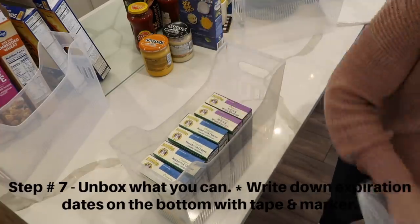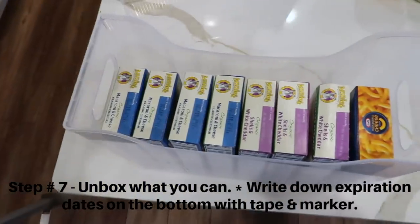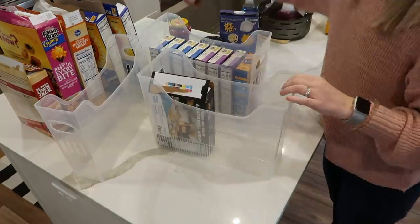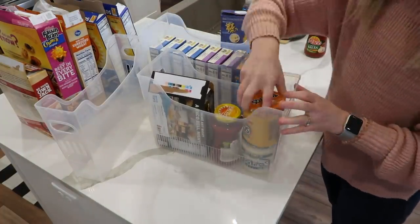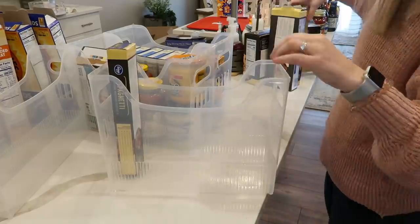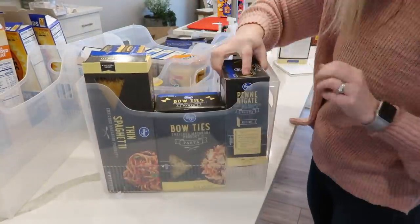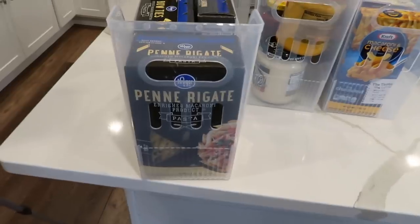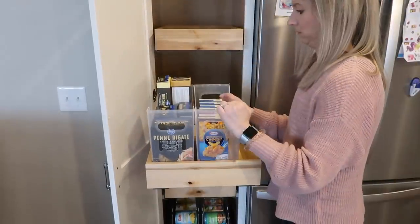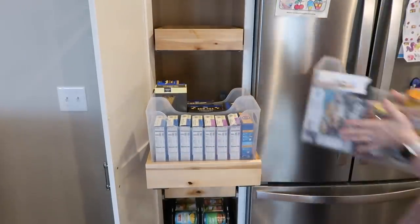Step seven is to group things together and put them into containers — box what you can. You can write expiration dates on the bottom of the container with tape, and if you need directions for something like pancake mix, you can cut out the directions from the box and tape it on the back of the container. Group things together in a way that makes sense for your family. For example, we have a side basket with a variety of sides like quinoa and rice, but my parents needed rice grouped separately because they have so much of it.